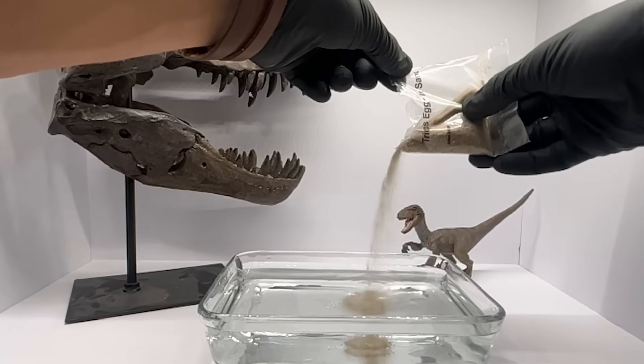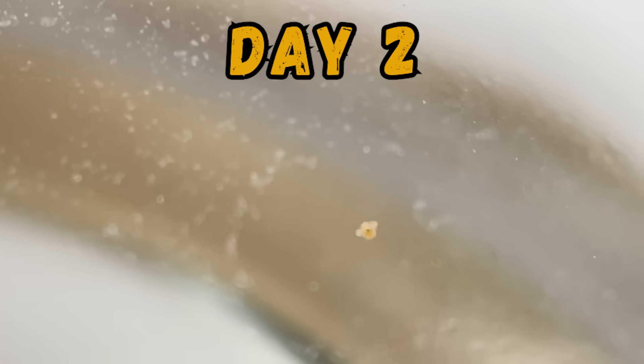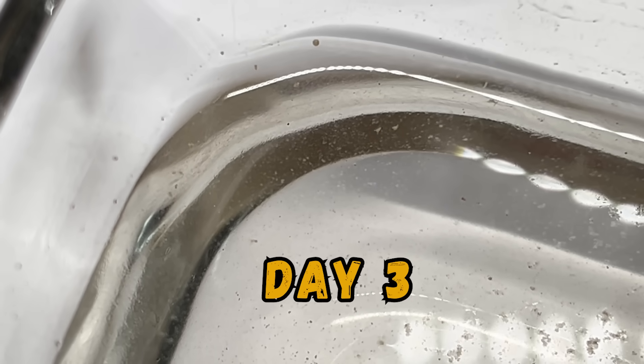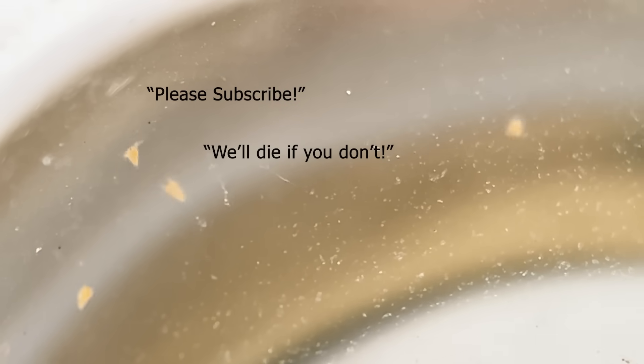Dozens of eggs floating around in a gurgling concoction, waiting to be born. On day two, we had life — a tiny living fossil, smaller than a grain of sand. If he survives, he will grow 200 times this size within just 20 days. We shall call him Pyopee. On day three, Pyopee had siblings — a dozen prehistoric jumping beans experiencing life for the first time.